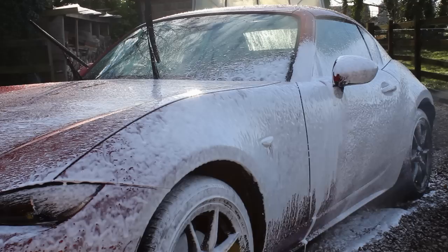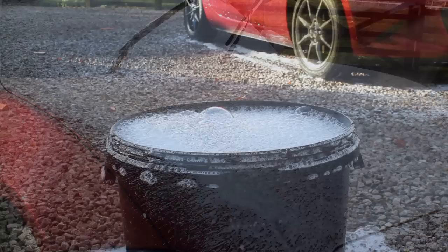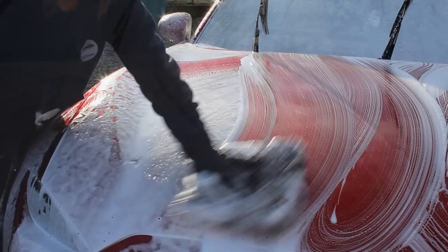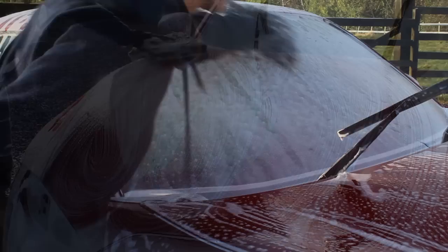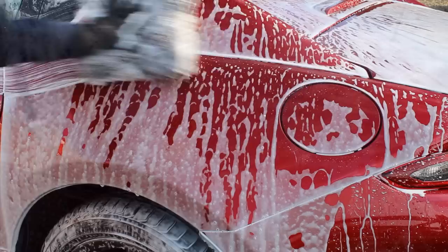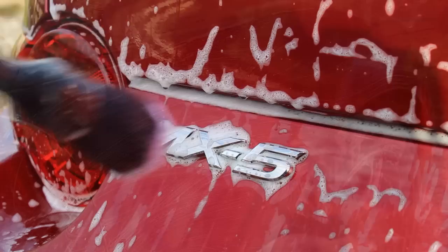For the shampoo I'm using the Garage Therapy One Car Shampoo — they recently sent me their version 2, so this is a good opportunity to demo it. It works really well in a foam lance at a 1-in-10 dilution, producing incredibly thick foam that clings really well. In the bucket I used 20ml to around 18 to 20 litres of water, which gave me plenty of suds and slickness throughout. I like putting shampoo in a foam lance as it offers a lot more lubrication, especially when my car is dirtier than normal.